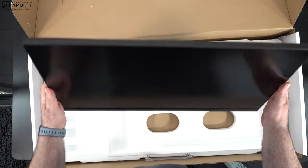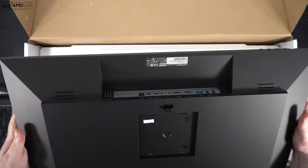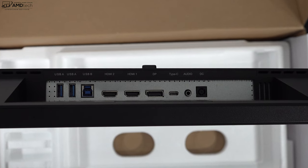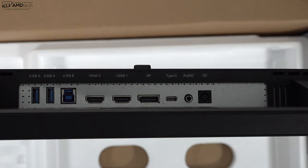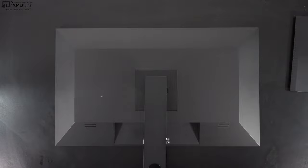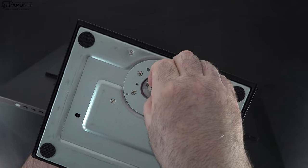Holding it for the first time, what really surprises me is how good the build quality is, especially for this price point. The matte display looks really nice. All the ports are located on the bottom — two USB-A ports, one USB-B port, two HDMI ports, one DisplayPort, one Type-C port, an audio jack, and a DC-in. Setup was super easy: put the arm into the slot, it snaps right in, put it onto the base, snaps right in, screw it in tight and you're ready to go.